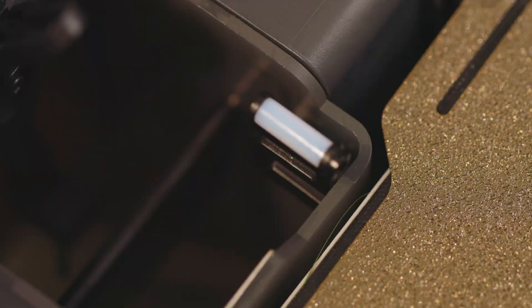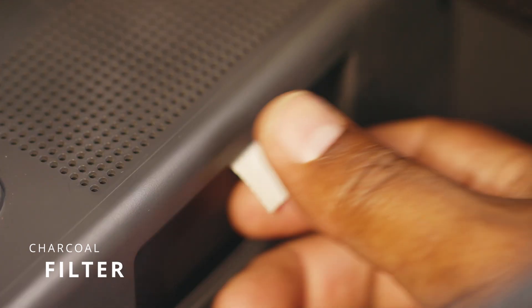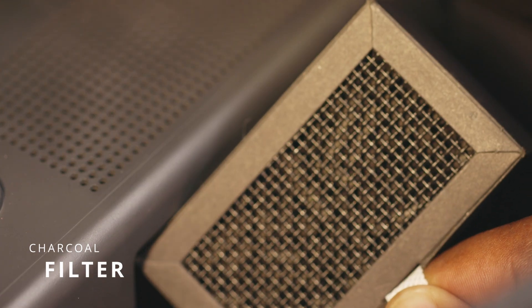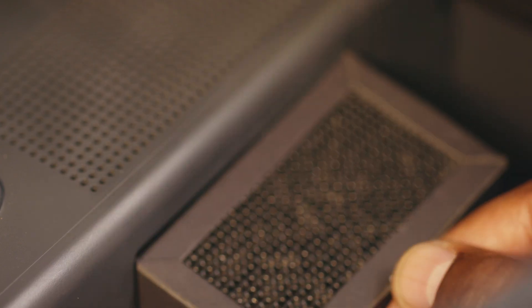Because these machines emit fumes and dust particles, you want to make sure that you check your charcoal filter frequently and change it when needed. I recommend that if you use these machines frequently, changing it once per month is not excessive.